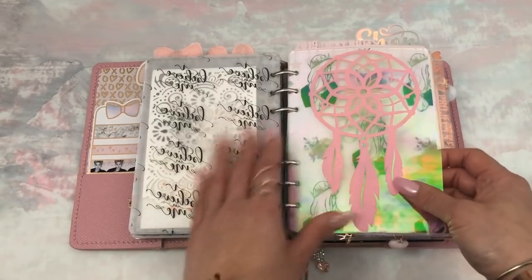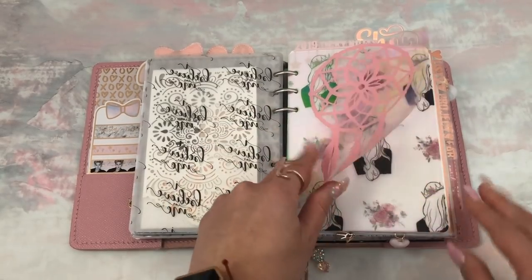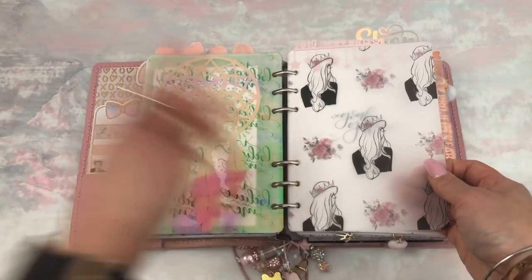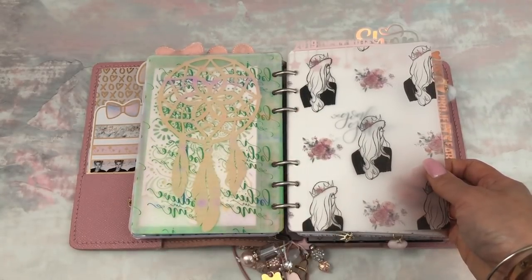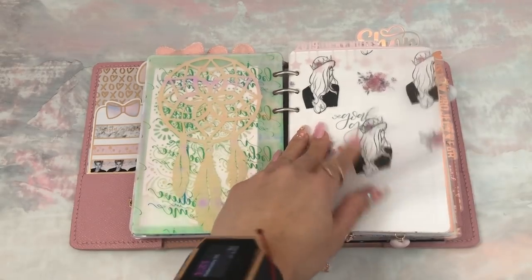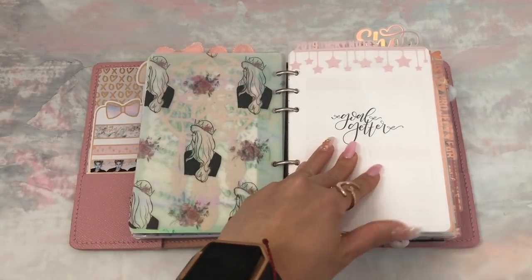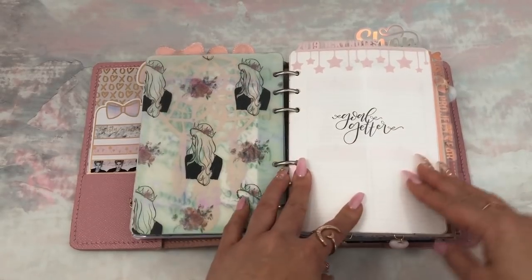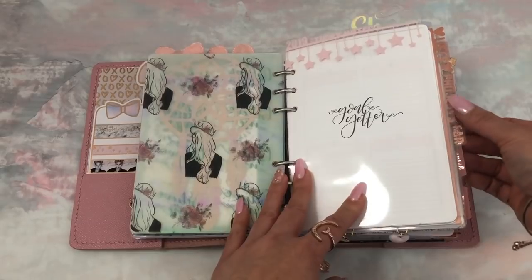This Dreamcatcher vinyl was made for me by Gen XO Plans — it's been in my planner forever and I love it. It's layered on top of this vellum, which I think is Rose-Colored Days — I think it came in one of her packs. It's beautiful. These top dividers were made for me by Rachel from Pigtails and Pockets, and my side dividers are from Planet Shar.